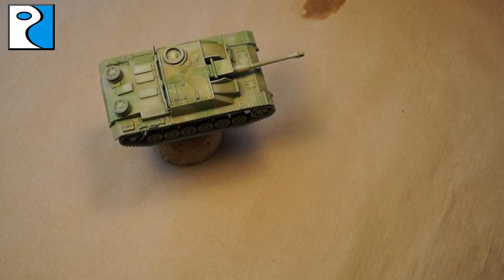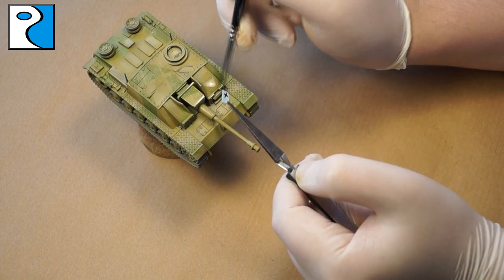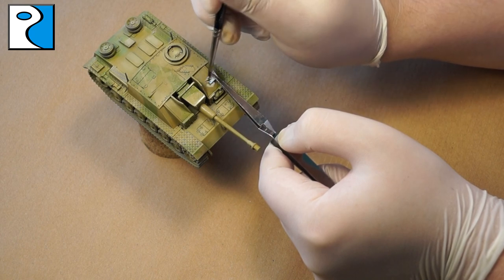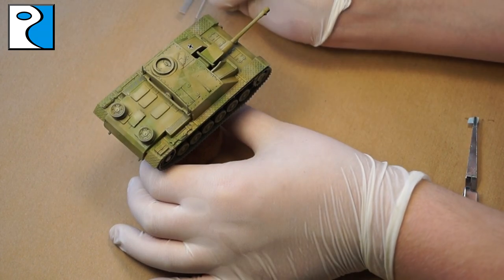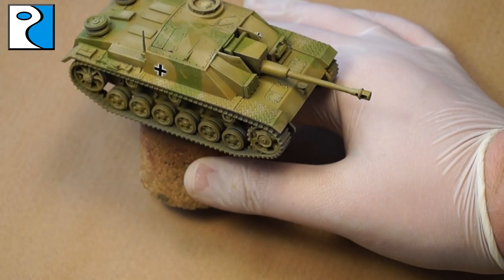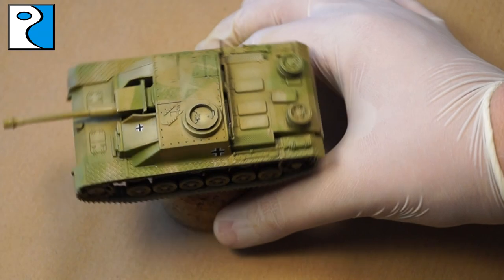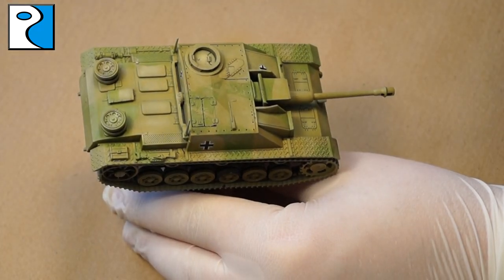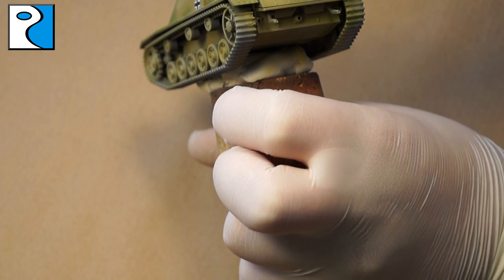Once the filter is completed, I apply decals using water and a brush, carefully placing them where I want them on the model and manipulating them with the brush. I wait for the water to dry, then apply decal fixer and decal softener via airbrush. You can apply these by hand but I find I sometimes accidentally move the decals. From the image I'm basing the tank on there were no numbers, so I've just used the Balkan cross — this leaves lots of blank space for weathering later on.